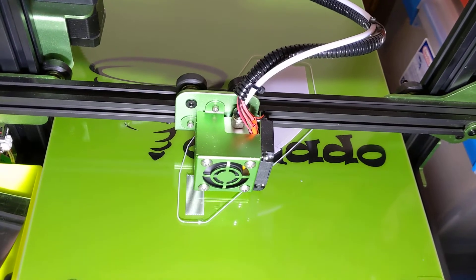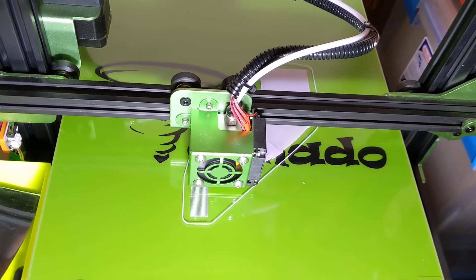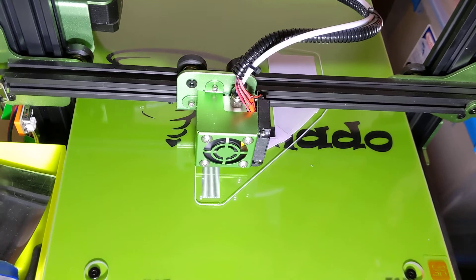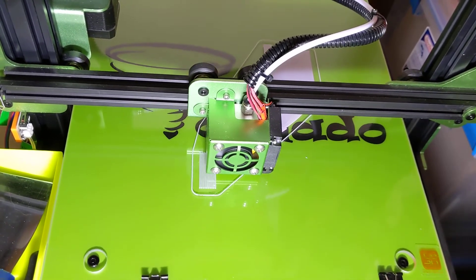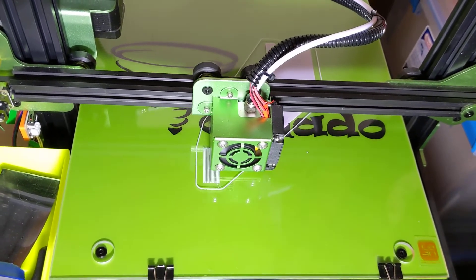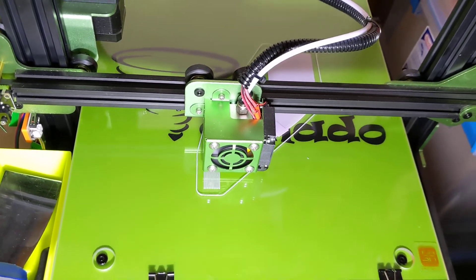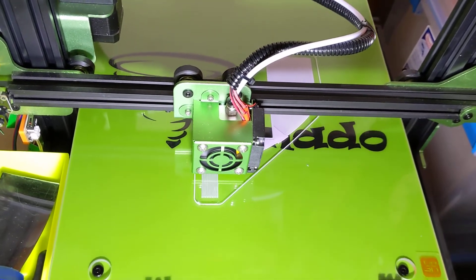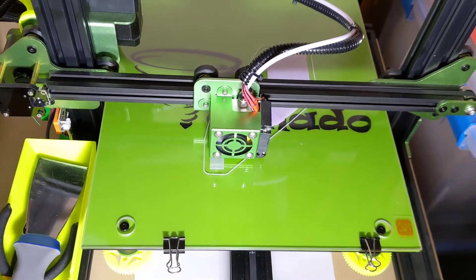This is the start of the R2D2 body. In 2017 I printed the dome, did a bunch of hours of sanding on it, never got around to doing primer, and then just put it aside for a while because I was tired of sanding and trying to make it smooth. Other projects got in the way. Just recently I saw some YouTube videos of somebody making the full droid and decided to get back into it.